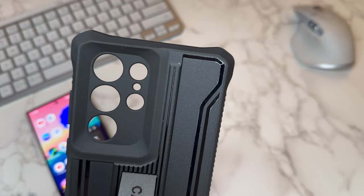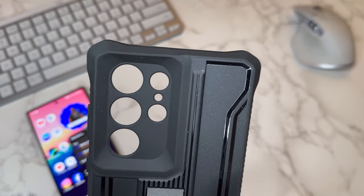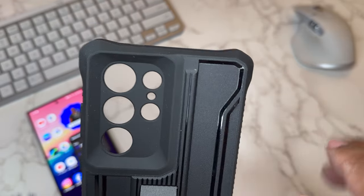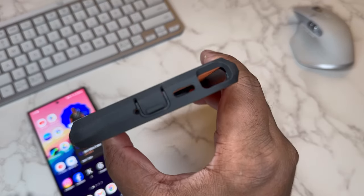A lot of times when you drop your device it's going to hit on the edge — you see people drop their devices and get little cracks in the edge of the screen. These corners are bolstered up and ready to take that impact. Same thing on the bottom.